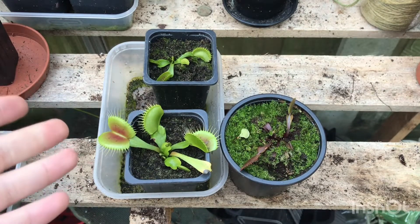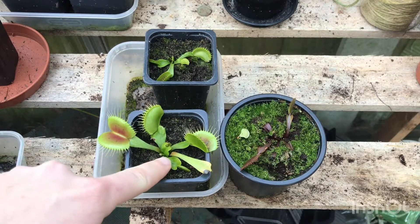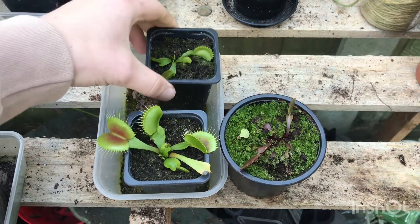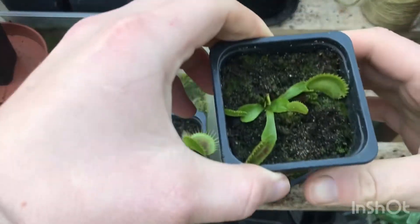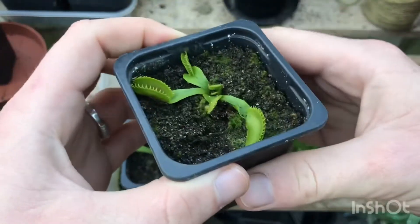It's currently January so it has its thicker, more resting leaves for winter. This year when they go to flower, I'm going to cut the stalk off when it's quite long and propagate it that way to hopefully expand my collection.